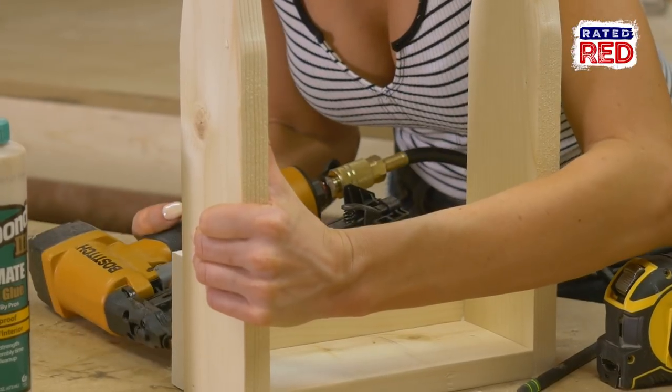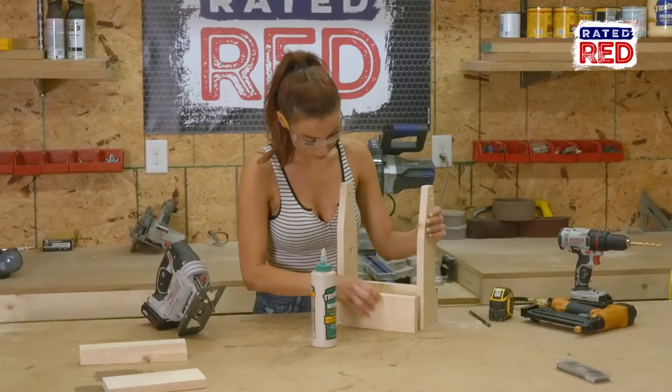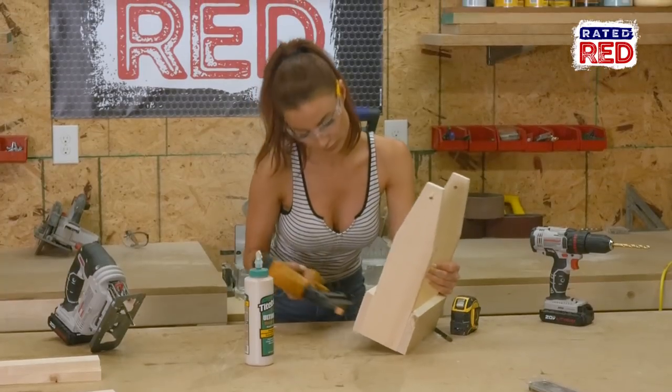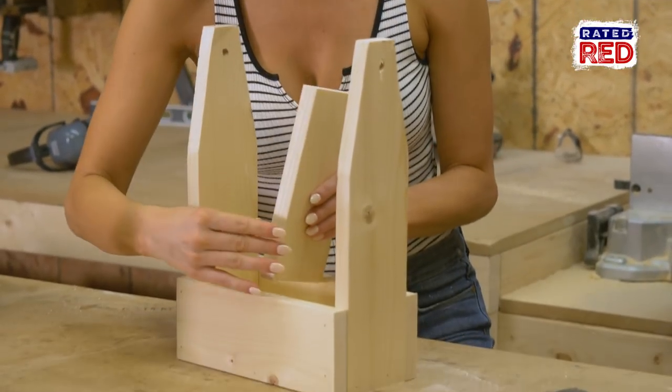Now put the nine and a half inch board on the front and back, flush with the bottom. Now you will put the other eight inch board in the center to be used as a divider.